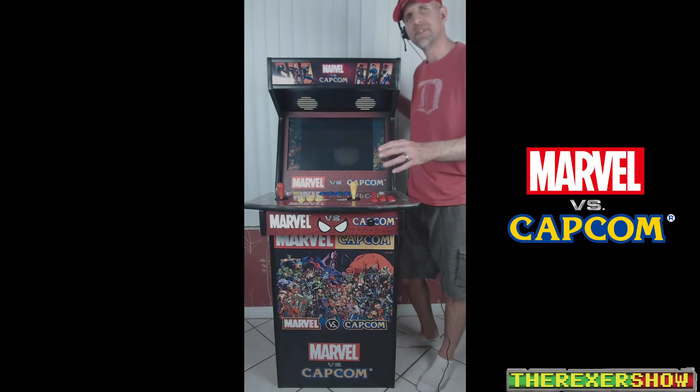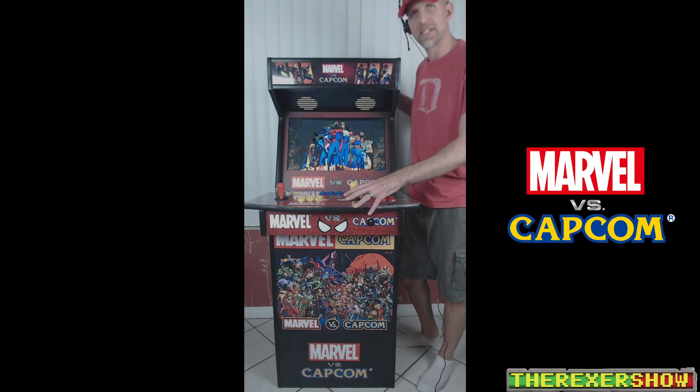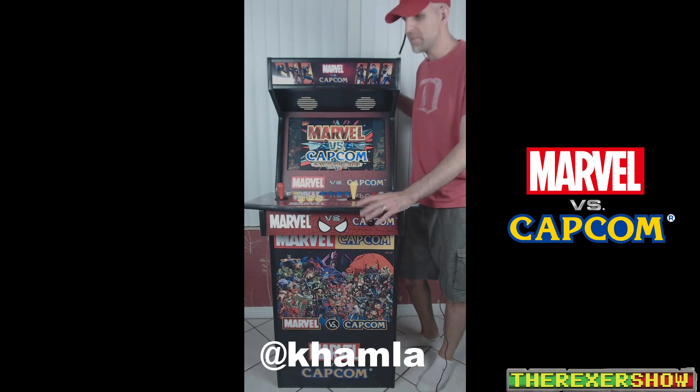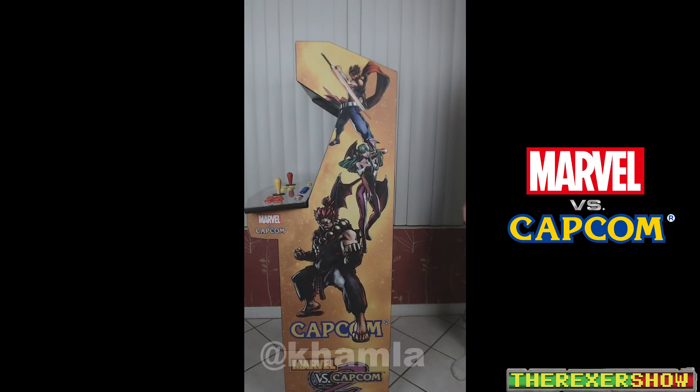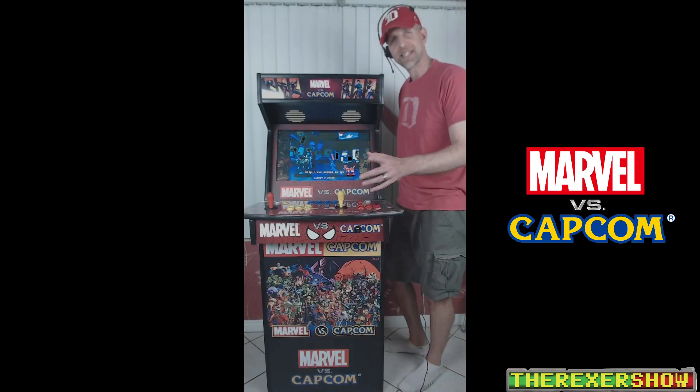If you haven't seen my previous two videos on the Level Up three-quarter scale arcade, this is a design done by myself and my Discord buddy Kamla, who does a lot of Photoshop work with me. We designed this ourselves — the right side is Capcom themed, the left side is Marvel themed.